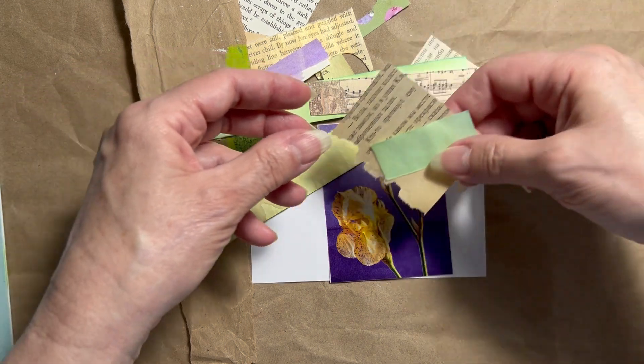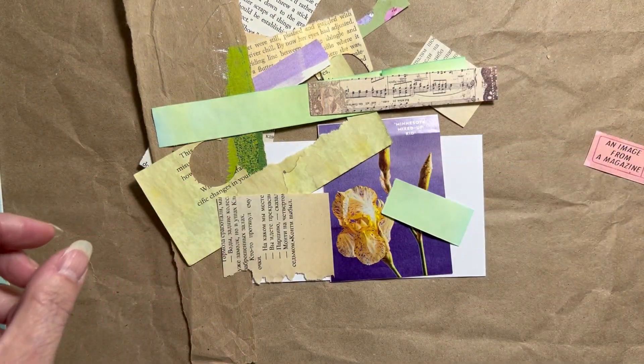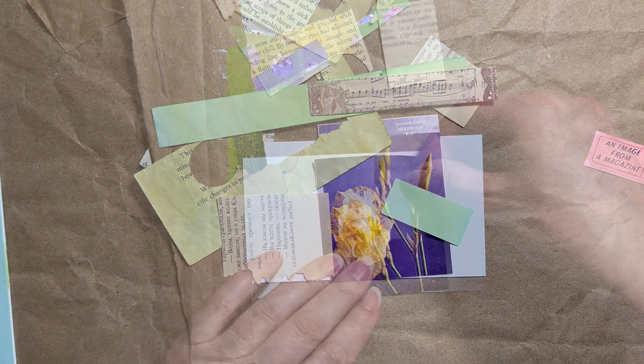So let me pull everything together and you can watch me in fast speed how I design the collage.